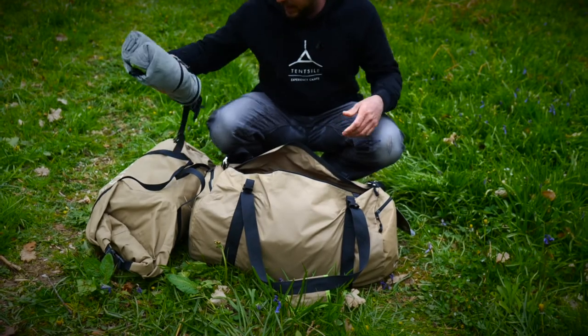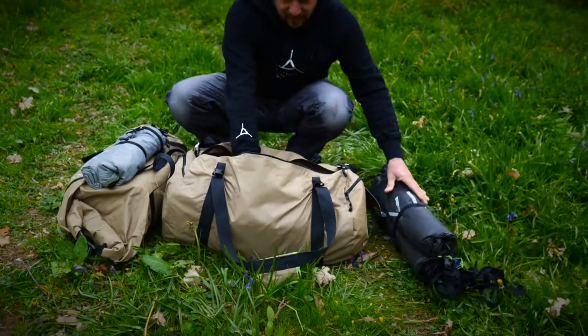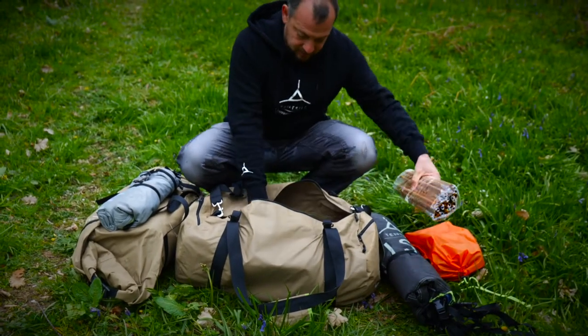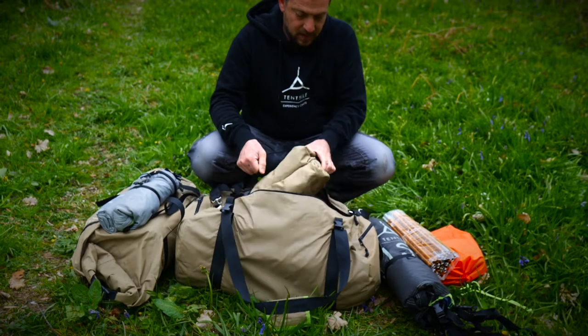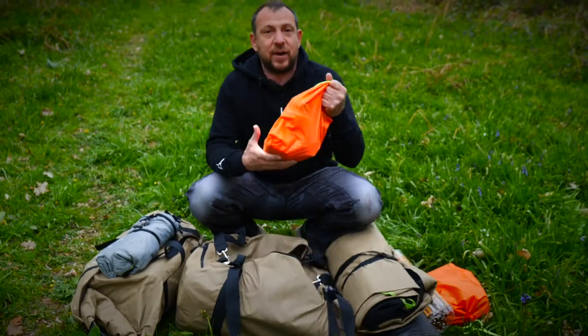We've got the insect mesh, the rain fly, three tree wraps, a set of poles, the safari trillium, pegs and bungees, and a set of ratchets.